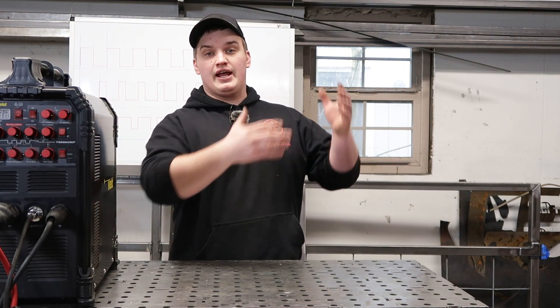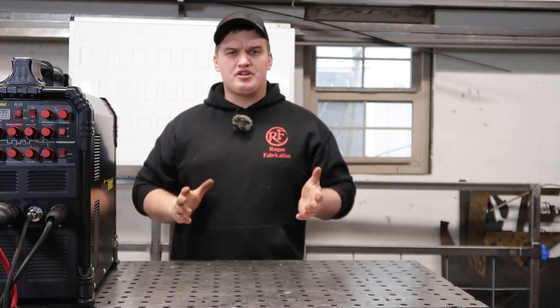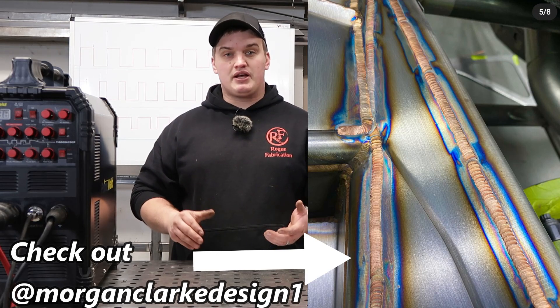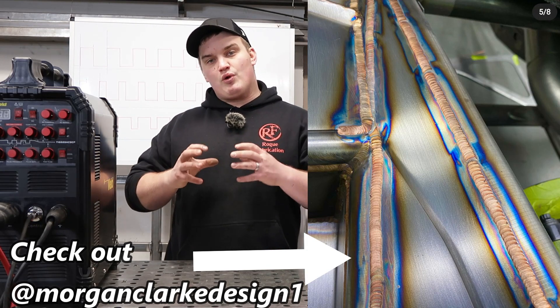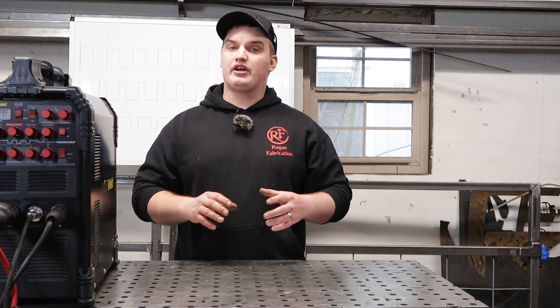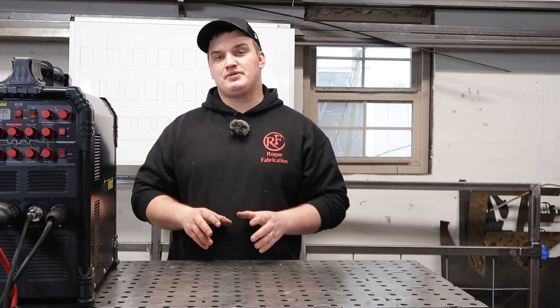Another application is out of position welding. That pulsing arc is going to help solidify that puddle and keep it from falling out on you. Another application is TIG brazing. Pulse welding is really good for TIG brazing because when you're TIG brazing you are just wanting to melt that filler metal and you do not want to melt the base metal or substrate. So that pulsing arc is going to help you get that blast of amperage and wet out that puddle but not necessarily penetrate into the base metal.